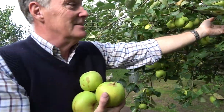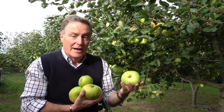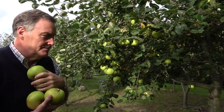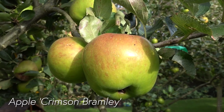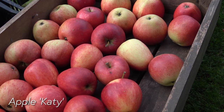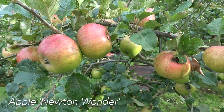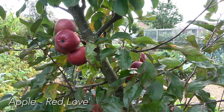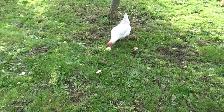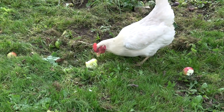Once they get to that stage, it's a case of getting them off before they fall off, because if they fall to the ground they're going to bruise and they won't store as well. So we'll take these over there and look at some others, and then I'll show you how we can store them.